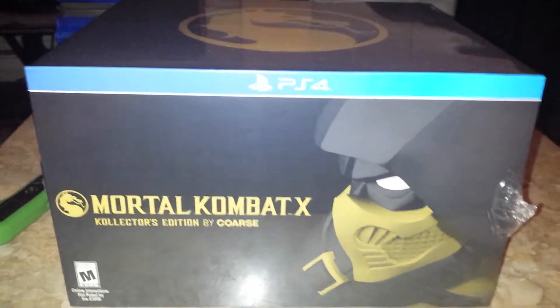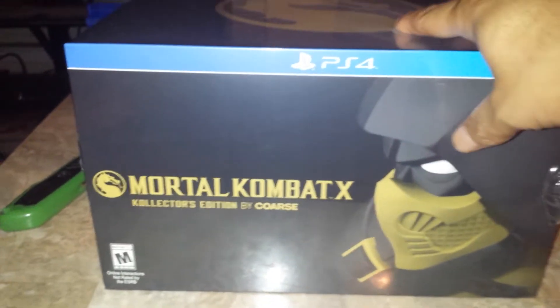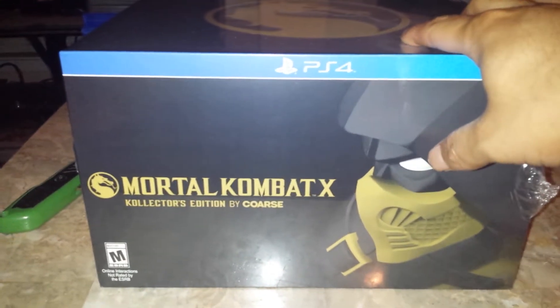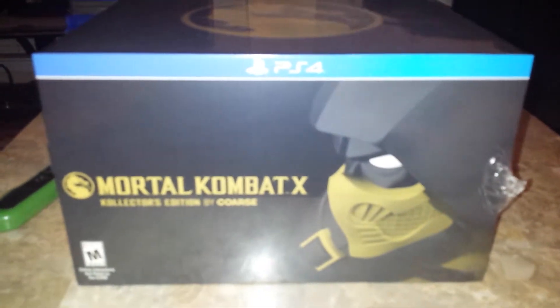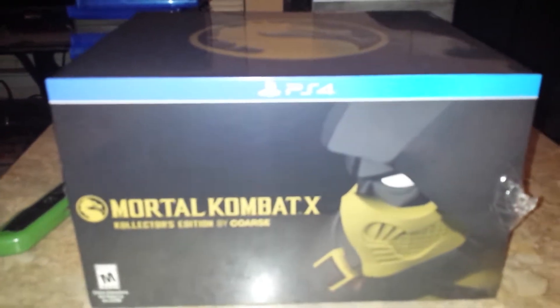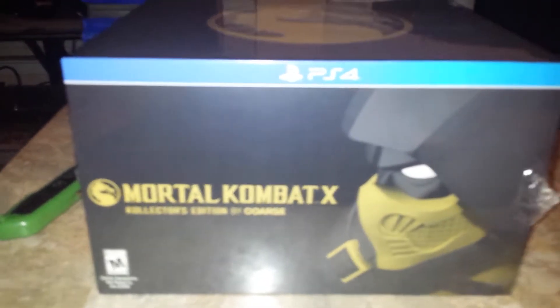Let's get into this. You see the black and gold scorpion. I picked this up actually an hour early at GameStop — I was able to get this an hour early. The reason why it took me so long to even start this unboxing is I hurt my leg on the way to GameStop. I had to kind of rest my leg a little bit. It's still hurt right now but it's better than before.